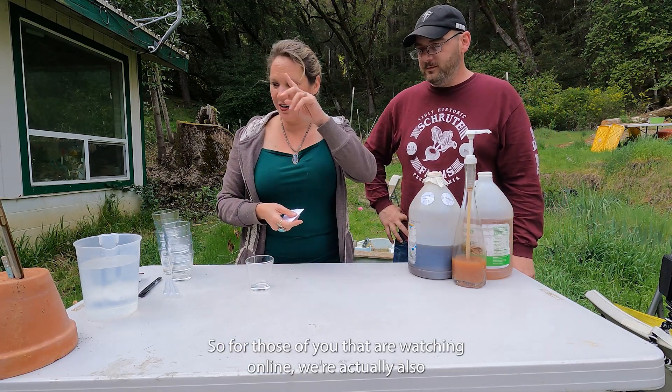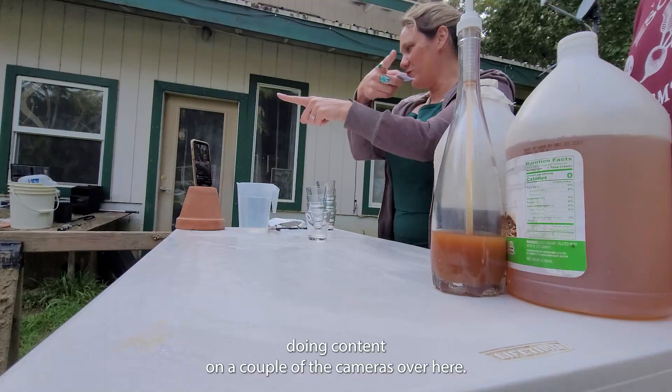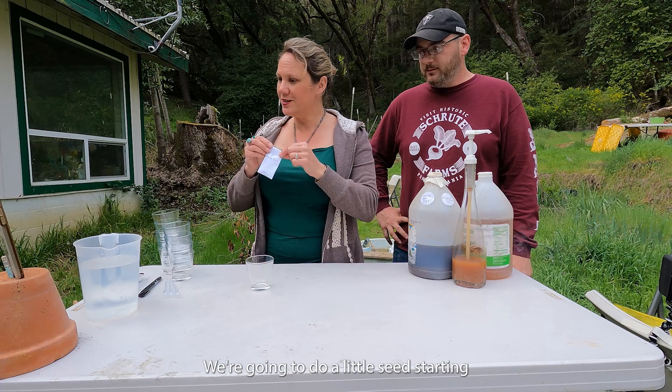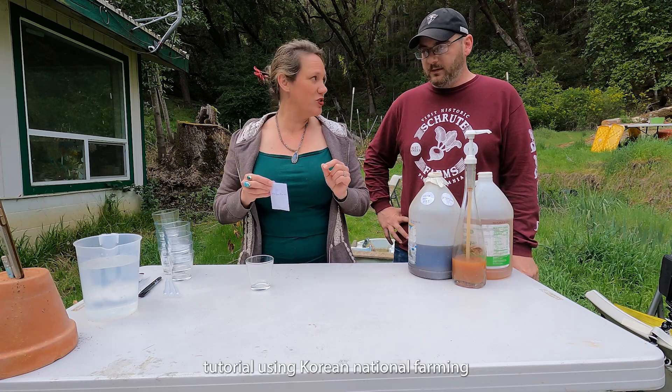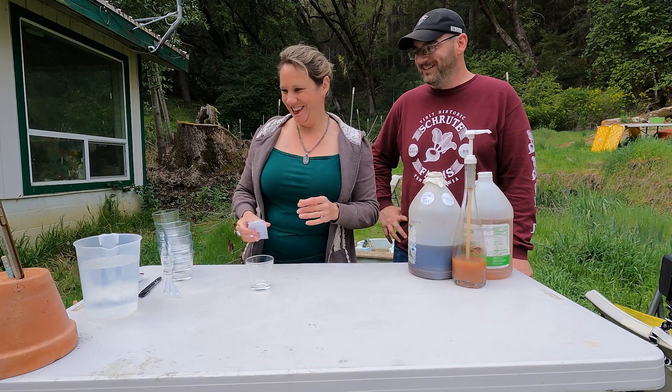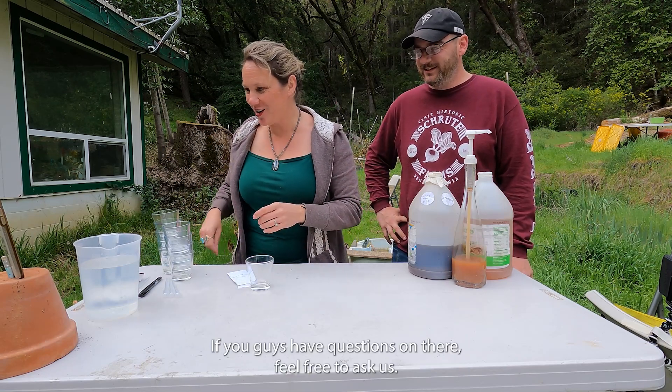For those of you watching online, we are doing content on a couple of cameras. We're going to do a little seed starting tutorial using Korean Natural Farming. If you guys have questions, feel free to ask us.